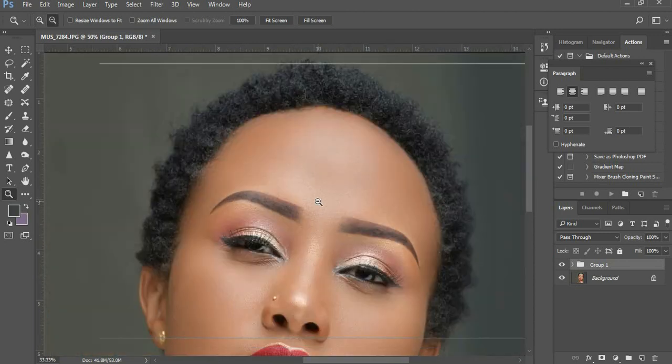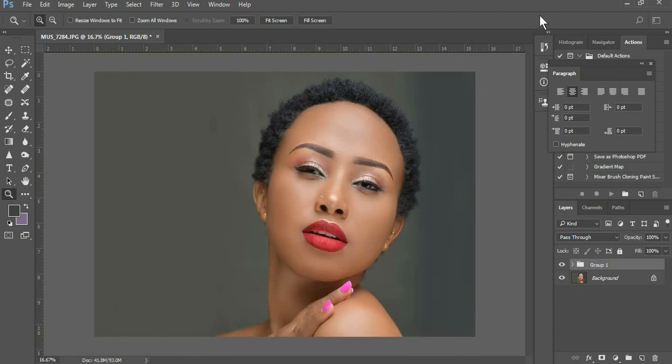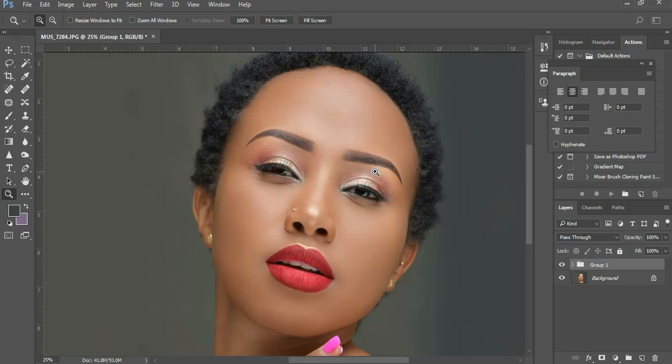Welcome again. This is the image I just did frequency separation on. If you don't know what frequency separation is, click the link here to see how I explain it. This is the image we are going to dodge and burn. Dodging and burning helps you create more depth and dimension in an image, because frequency separation — and also beauty lighting — tends to give us a bit of a flat look.